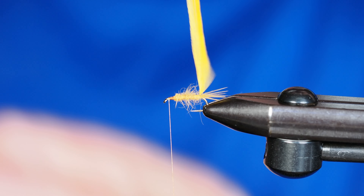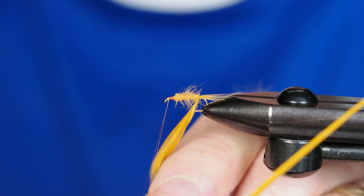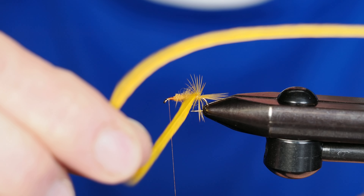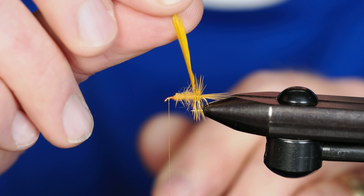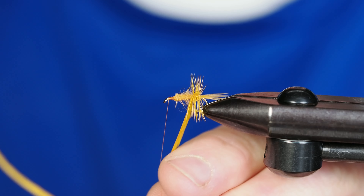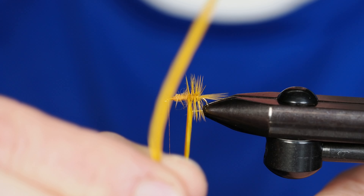Now we're going to take our hackle feather, pull it straight up, and take one full wrap right around the base. Then we're going to take open wraps of the hackle, avoiding the hook point, moving our way right up the body of the fly. These open wraps are called palmering, which is why it's called the Rusty Palmer — because we're palmering the hackle.